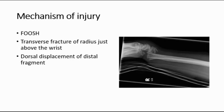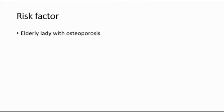The most common risk factor is an elderly lady who has underlying osteoporosis, who is more prone to have Colles' fracture when she falls on her outstretched arm.